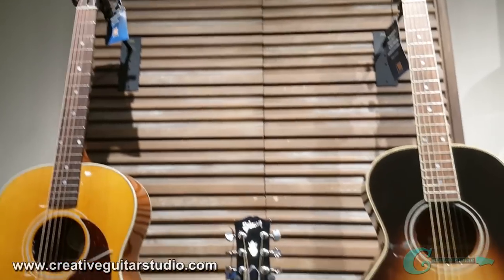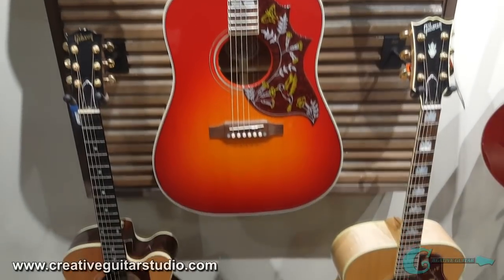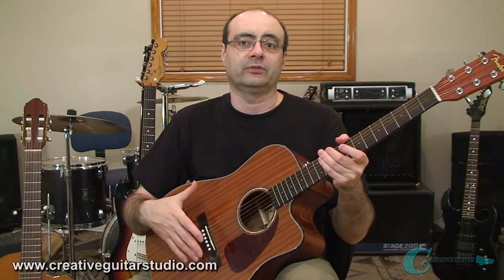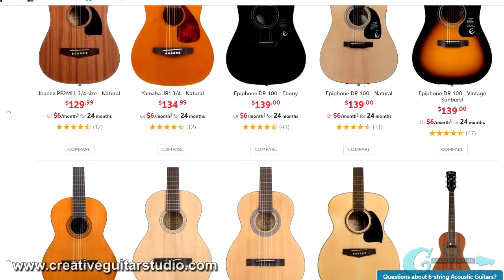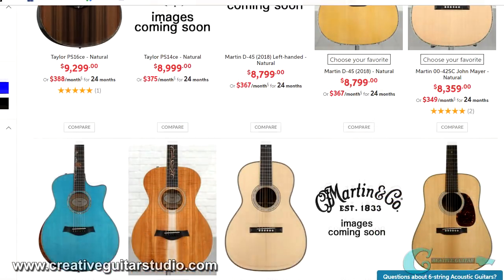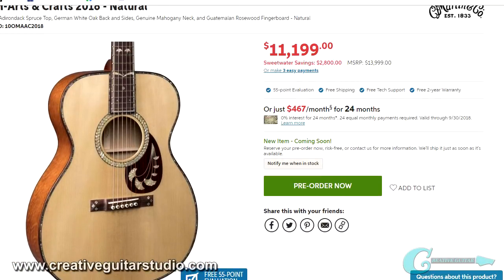Next, let's jump into the very popular world of the steel string guitar. This category is also hugely popular in the acoustic family and used in tons of different styles of music. Just like the classical, the body of an acoustic steel string uses an open hollow sound chamber for naturally amplifying the sound. These guitars can cost between $130 to over $10,000. In fact, the new Martin OM Arts and Crafts has a price tag of over $11,000.